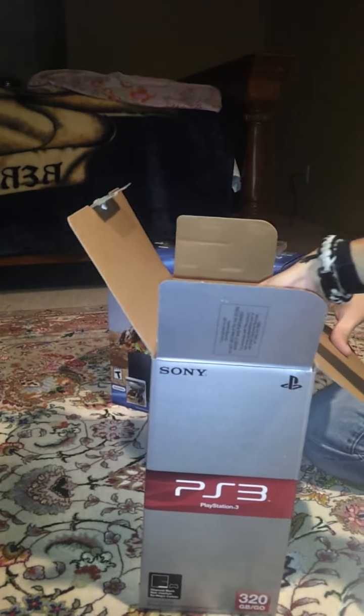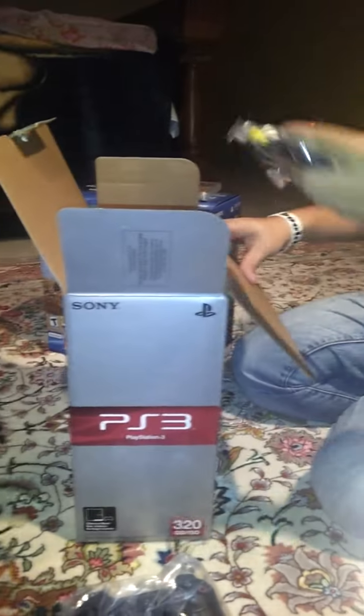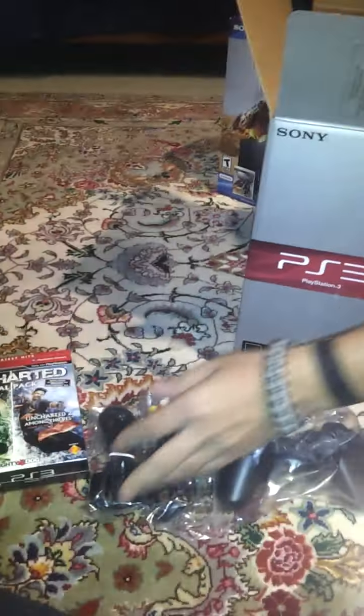This is the PS3 Slim Edition, so it is a little bit smaller. It features the controller and I believe your regular audio-video cables, composite cables, and then your basic power cord.